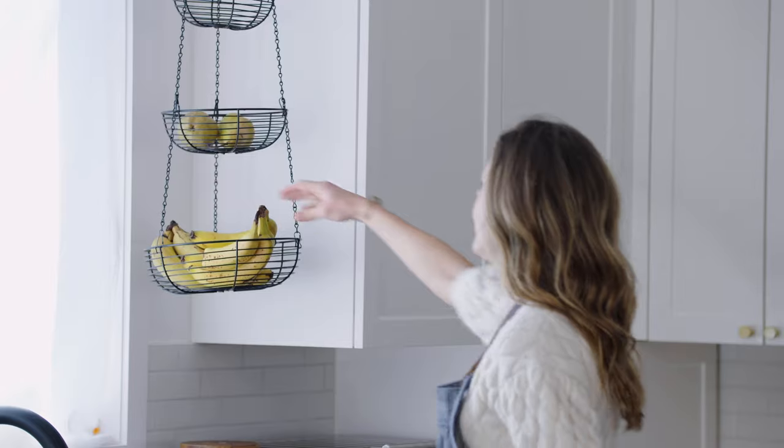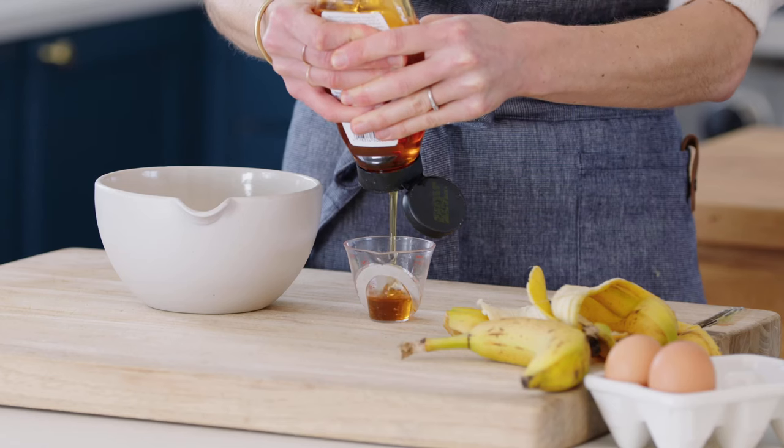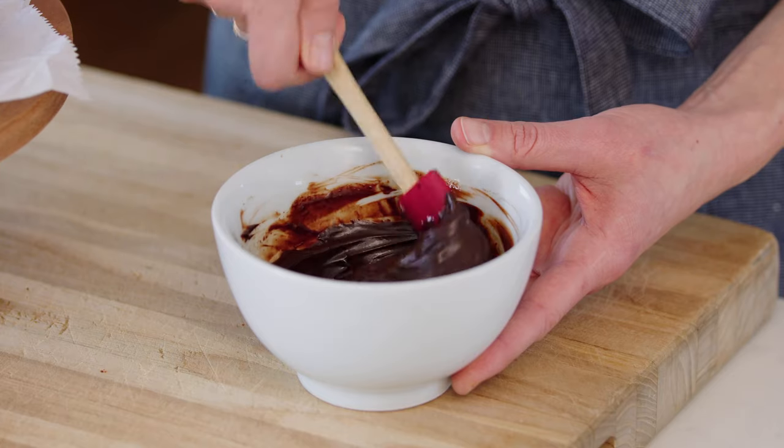Hey guys, I'm Nikki Sizemore. Welcome to my kitchen, welcome back to my channel. This healthy banana cake has the best flavor. It's naturally sweetened with just mashed banana and a little bit of honey or maple syrup, and we're going to take it over the top with a two-ingredient frosting, which is optional but highly recommended.